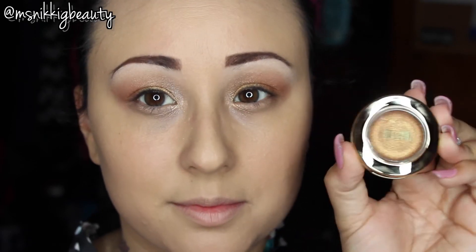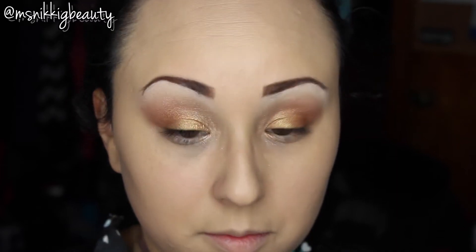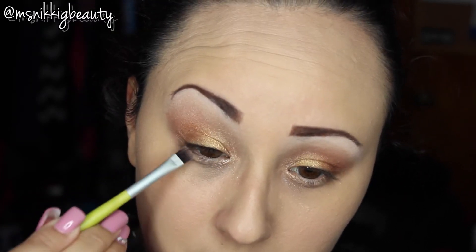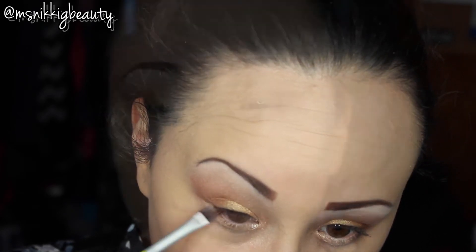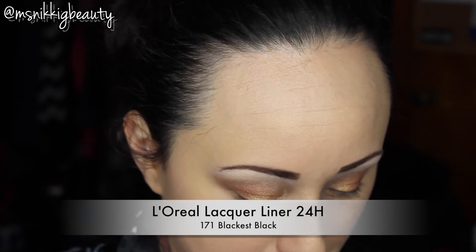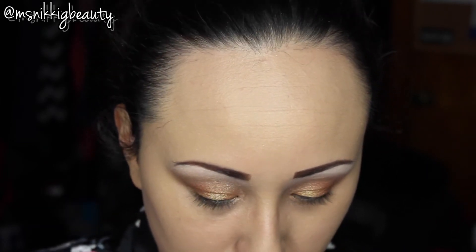Going back in with the Bella Gold, we're going to put that under our lower lash line to really brighten up and marry the look together. We're not going to use any liner on the lower lash line — I thought the shimmer looked really beautiful. I'm going to go in with my favorite gel eyeliner and put a thin line on the upper lash line and a little teeny wing.